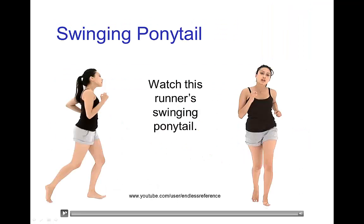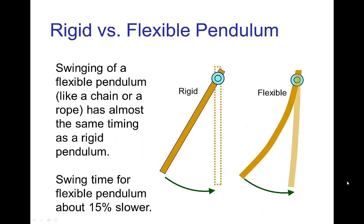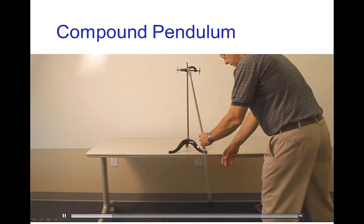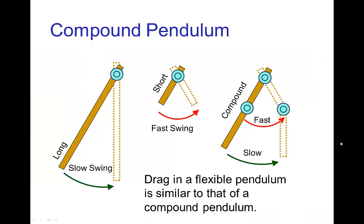Another overlapping action is the swinging of character effects, such as the swinging of a ponytail or possibly clothing, and so forth. With these passive overlapping actions, a lot of the time we have something which is swinging like a flexible pendulum. A flexible pendulum is very similar to a rigid pendulum — the timing of a swinging chain or rope is very similar to a rigid pendulum. Here is a compound pendulum, which is a pendulum that has a hinge in the center — a pendulum attached to a pendulum. Notice the drag that we have, which is rather similar to that of a flexible pendulum like a swinging rope.